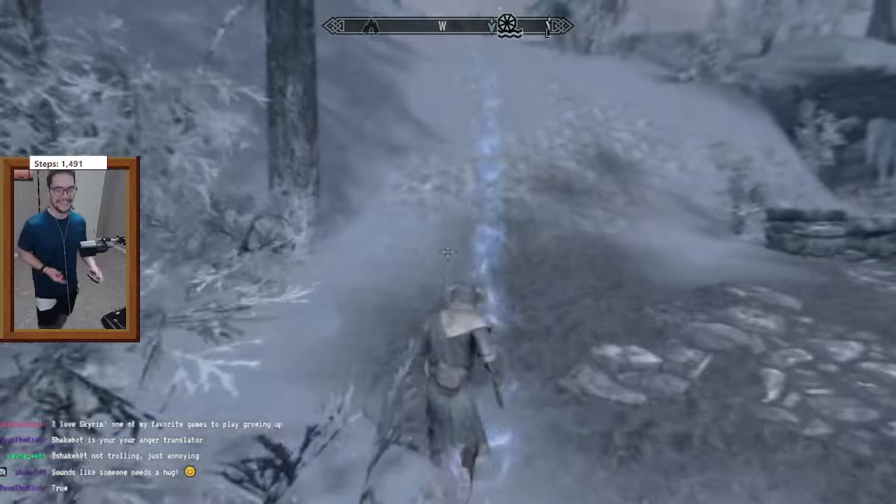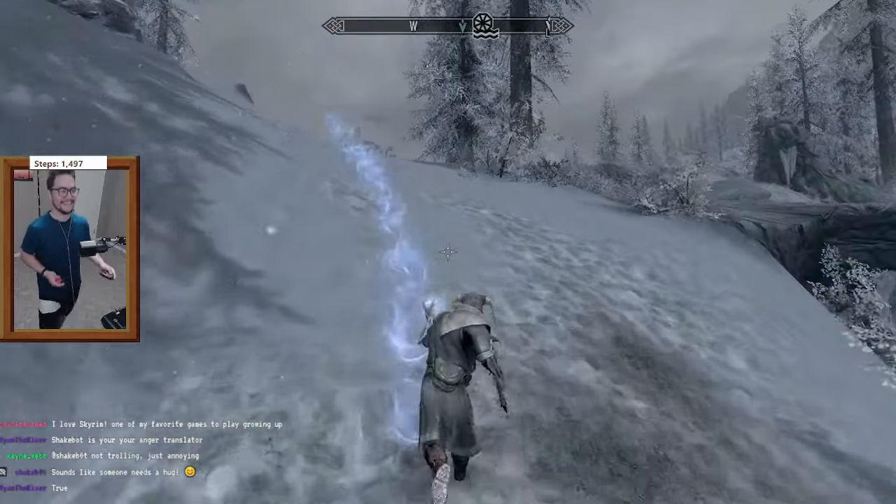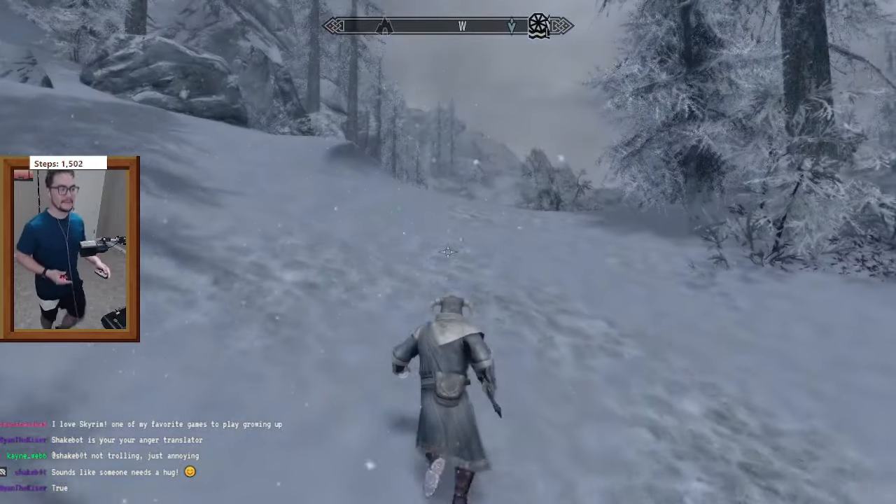If you just want to casually walk in place, you can move the slider all the way to the right, but that does mean there's a little bit more of a delay for when you stop walking in real life and when your character stops moving in the game. So if you want less of a delay and you want it to be more responsive, you have to walk faster or kind of jog in place, which is what I prefer.